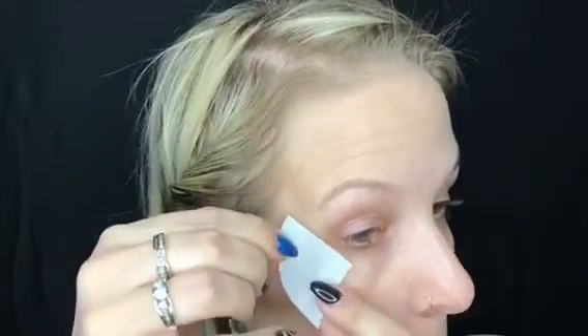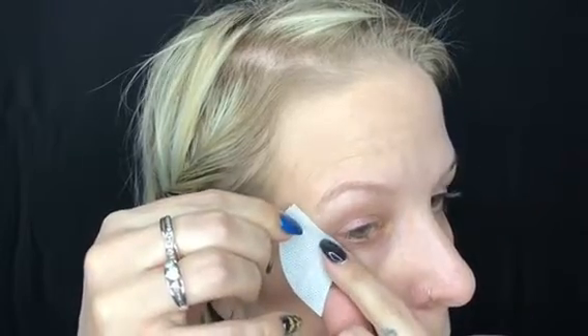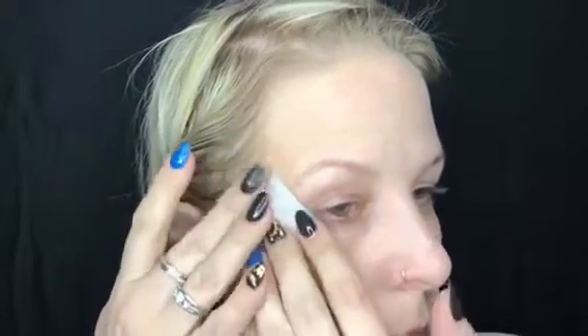Hello everybody! I wanted to try something new today. I'm using these guards but I wanted to cut them in half for an easier application and really for more comfort. I'm placing them at a super high angle from the end of my eye to the end of my eyebrow because my eyes are super hooded. I like to do this really high angle because it makes me feel like my eyes are more awake and alive.